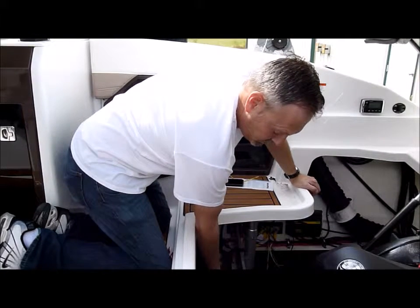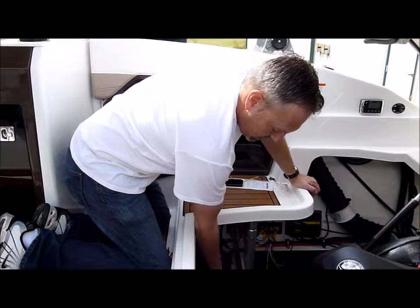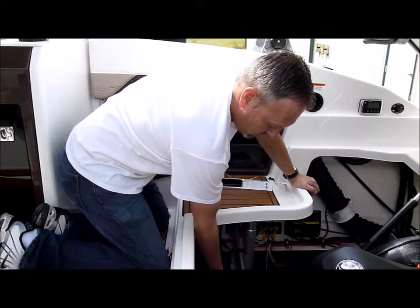That'll make that lead live with 12 volts all the time, and it'll start counting on the bilge on how long it ran for.